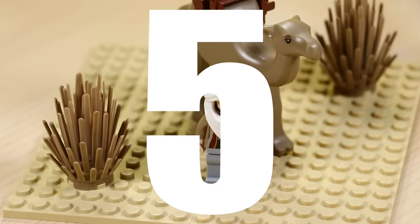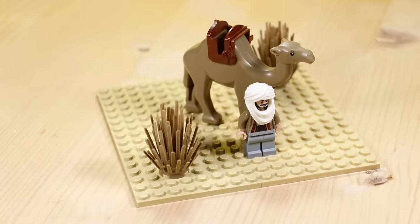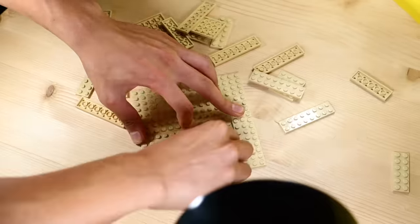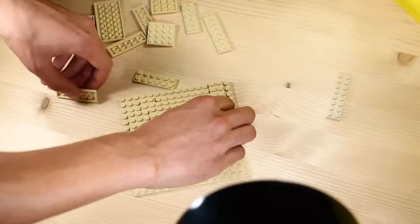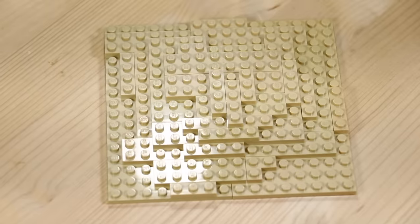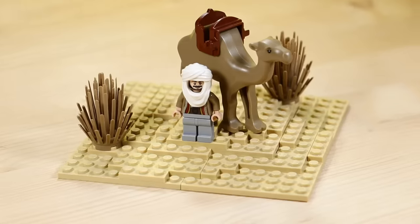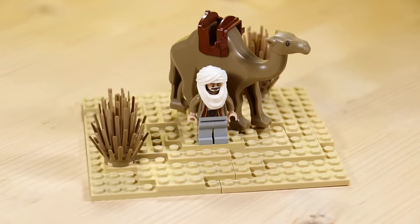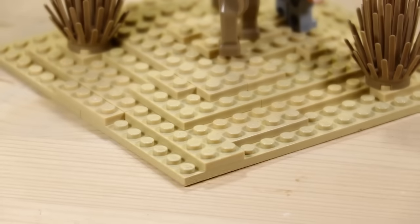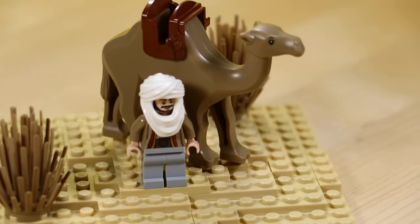Similar to boxiness is flatness. There are certain parts of a build that need to be flat — if you're making a road, for example. But there are a lot of times in builds when you just have a large empty open area of flat surface. Even just adding a little elevation, or including something simple like some terrain in a nature build, can really bring out the three-dimensional aspect of a build. It's always fun to branch off and think of creative ways to create more 3D in your build.